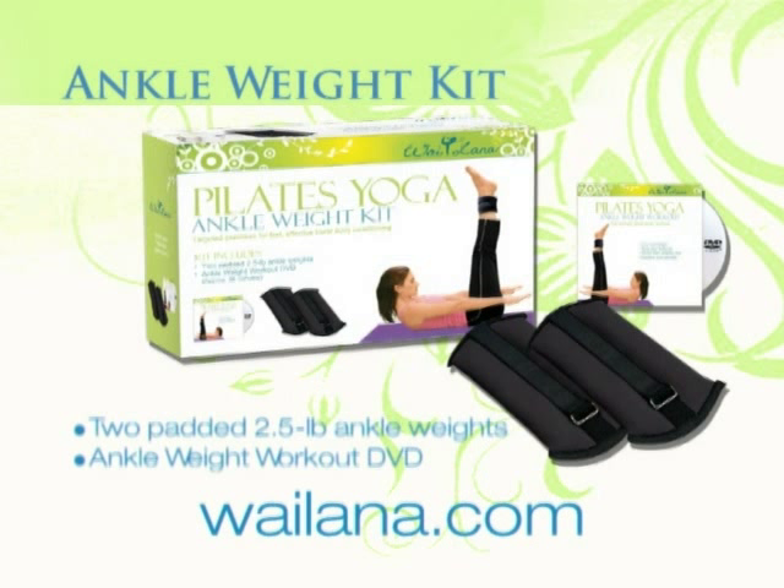Develop lean, shapely legs, hips, and buttocks with an ankle weight kit. A set of cushioned ankle weights will improve muscle tone and help burn calories as you walk, jog, and exercise, while the Focused Ankle Weight Workout thoroughly conditions your lower body.